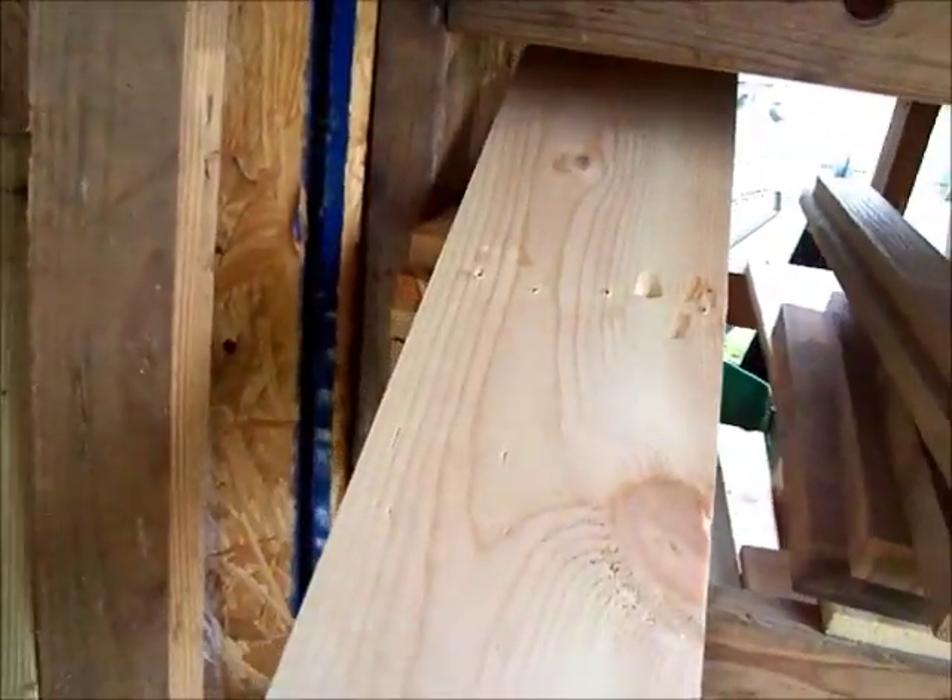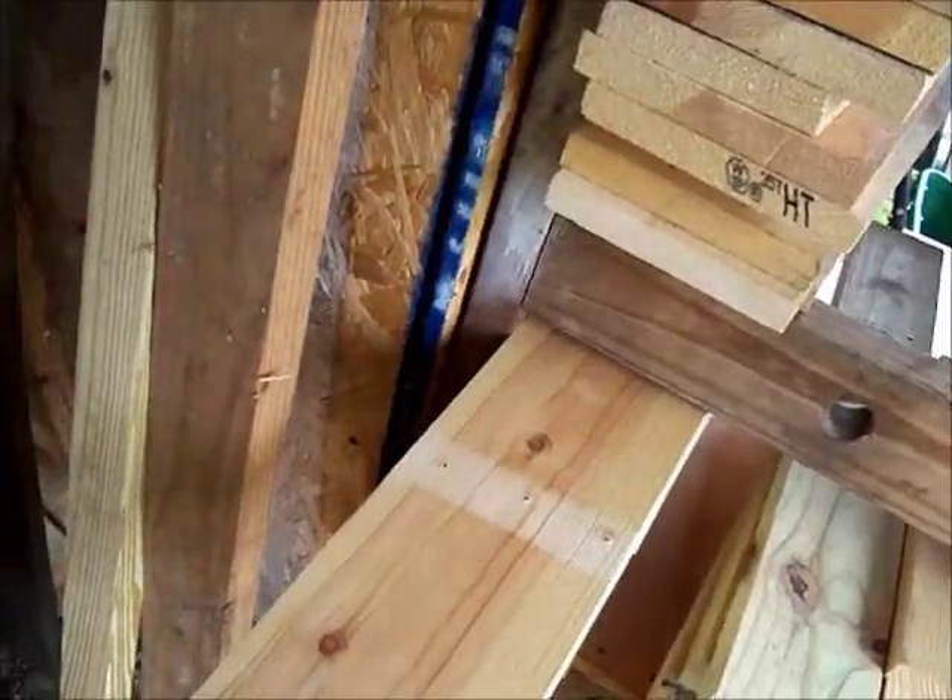Really nice lumber. It's not going to take much to clean it up.